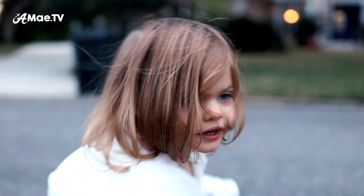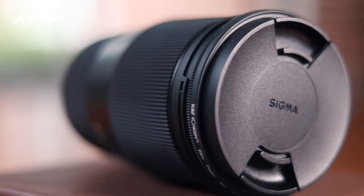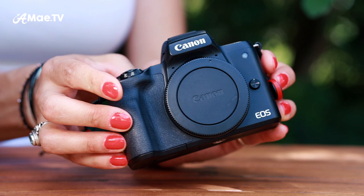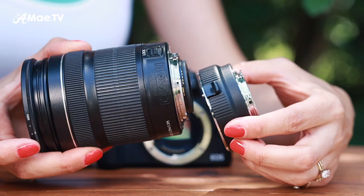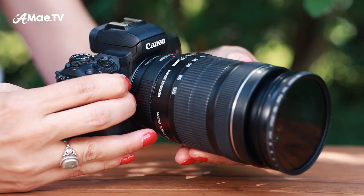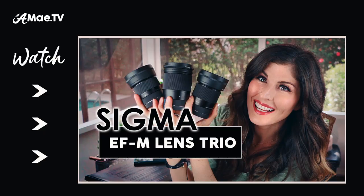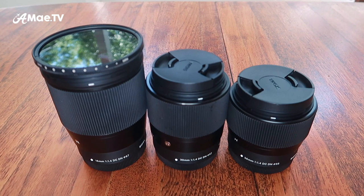I believe that if you pair either of these cameras with the right accessories and technique, you can achieve stunning professional-looking footage. One of the most important accessories is lenses. Both the M50 and the M6 Mark II are M-mount cameras, meaning they take EF-M mount lenses. You can also use EF or EF-S mount lenses with a small adapter. Recently Sigma released an amazing trio of EF-M lenses that I've fully reviewed, and all the demo footage in this video is shot with one of those affordable Sigma lenses.